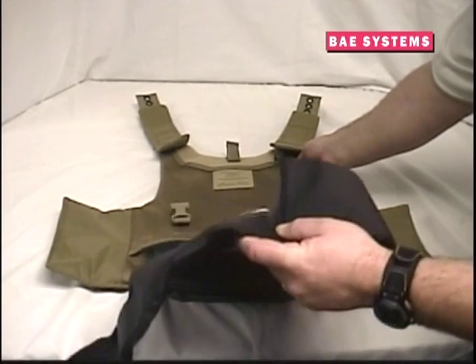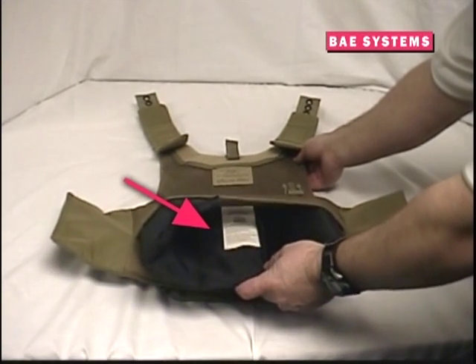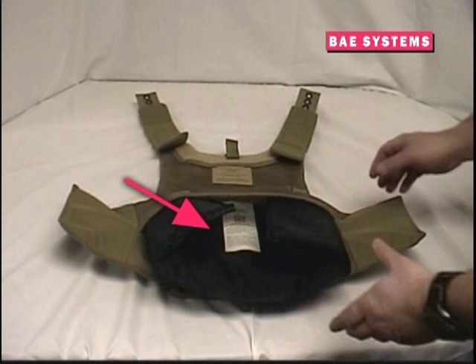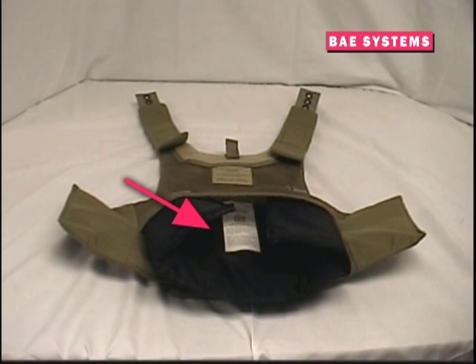Installing and assembling the components of the ARBAV are very simple. For the spear bulk soft armor inserts, open the hook and loop closure on the inside of the carrier, fold the sides inward, and slide the panel into the carrier until the top of the soft armor panel reaches the highest point in the carrier. When inserting the soft armor panels, ensure that you follow all instructions on its labels. Typically, these labels face your body when inserted.